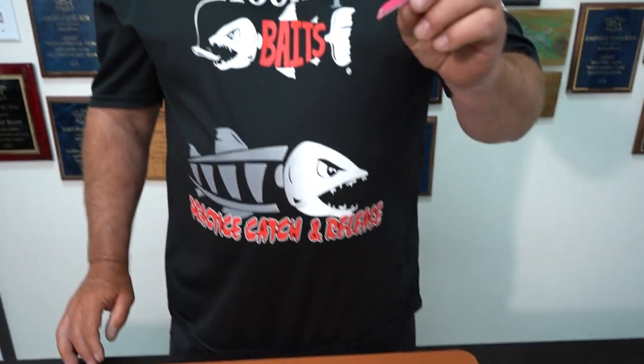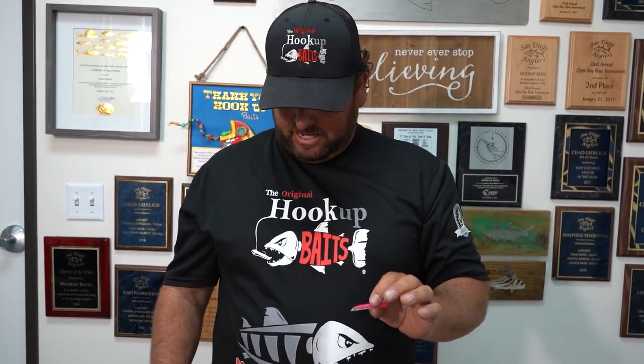I'm going to explain how to properly put a Hookup Bait head into a body, a couple tricks you can do by mix-matching sizes with different size heads, and another trick you can do with the replacement bodies at the end.